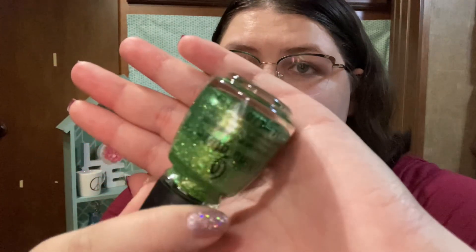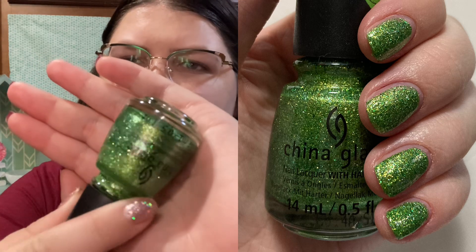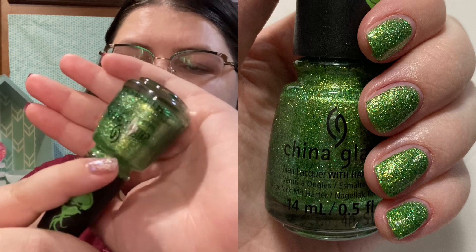Next in the greens we have Grinchworthy from China Glaze. This is a sparkly green with gold in there as well — it's really, really pretty. I really enjoyed this entire collection. It's the Grinch collection from around Christmas 2019. This collection was really well done and I enjoyed all of them, so I highly recommend it.